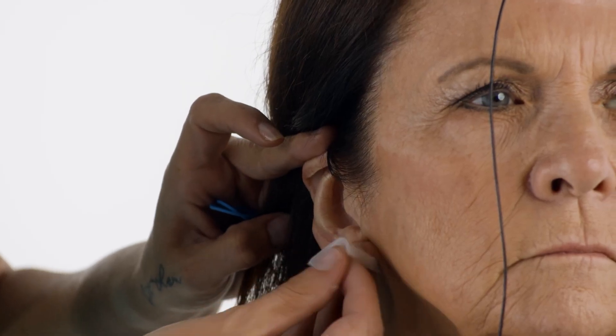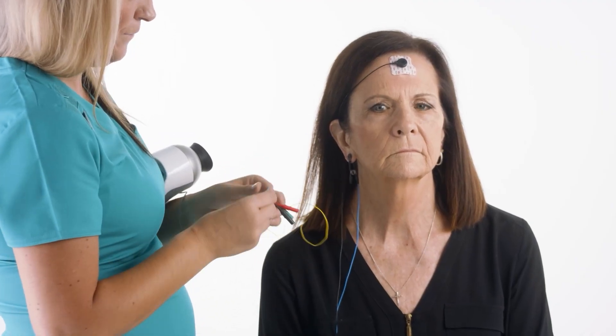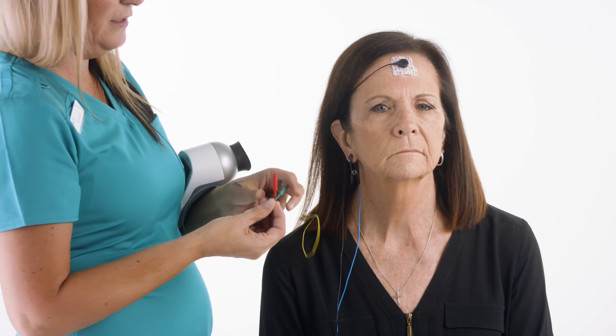Next, wipe the patient's ear and attach the ear clip or the ground electrode to the ear. It doesn't matter which ear. After you've placed these three electrodes, you'll want to make sure that each connection is attached to the proper cable.